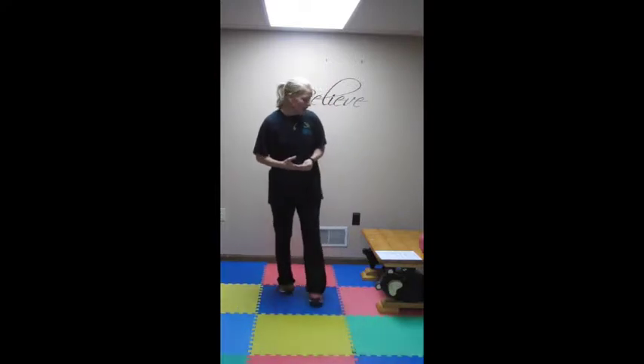Hey everybody, it's Ann Hess with BeFit and we are still in week one of our BeFit spring programs. This is workout number two. Once you complete this, you are done with these intense workouts for the week, but absolutely want you to keep moving. I'll be posting maybe a little fitness challenge for you over the weekend. Here we go.